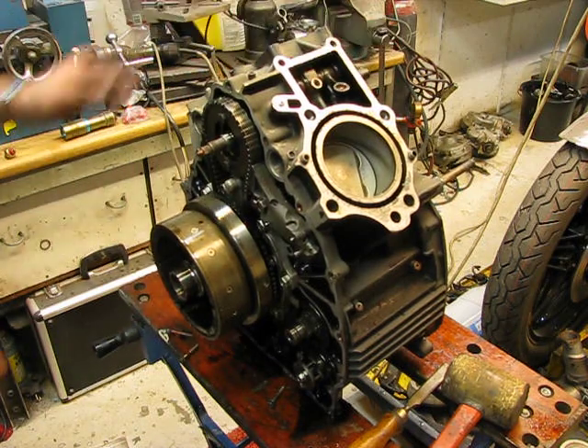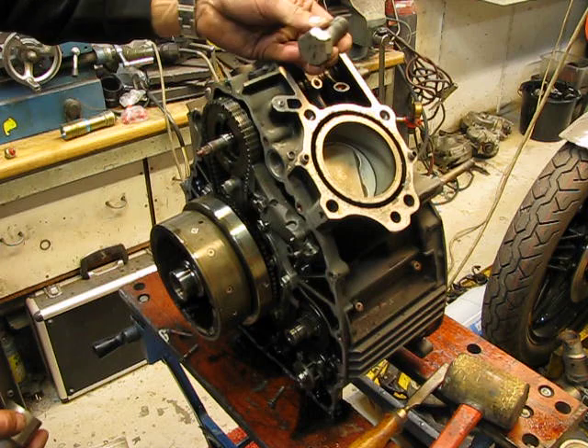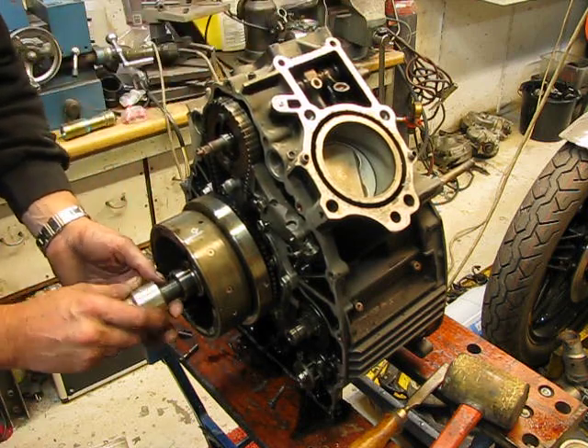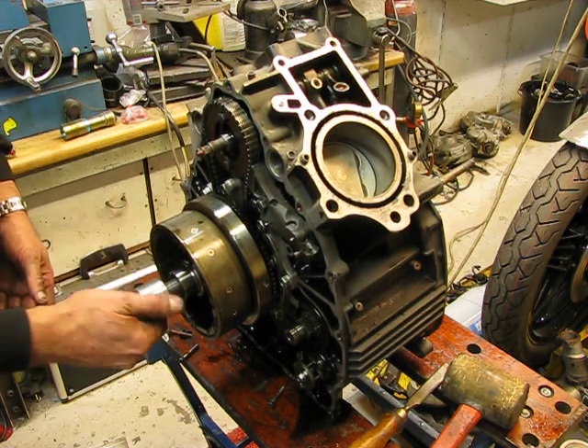First, undo the flywheel. I have a special bolt — I sell them on my internet site marcobecker.nl — and that's a lot easier to remove the flywheel.